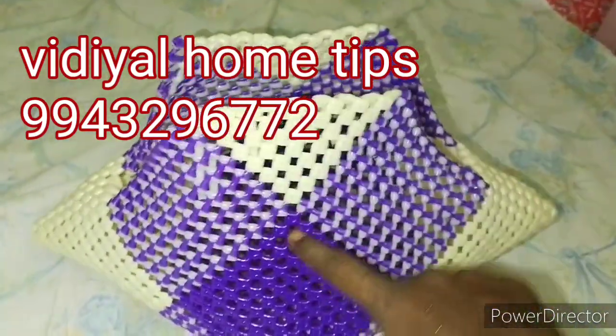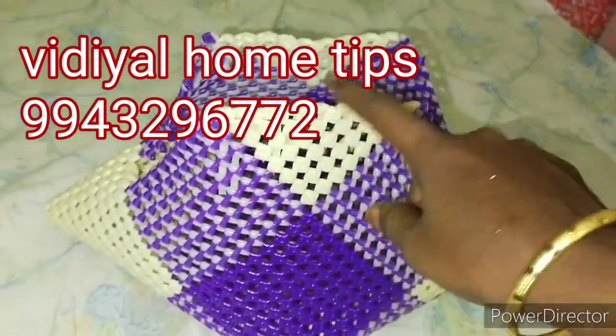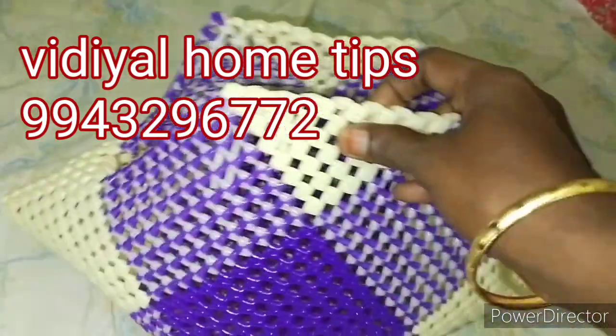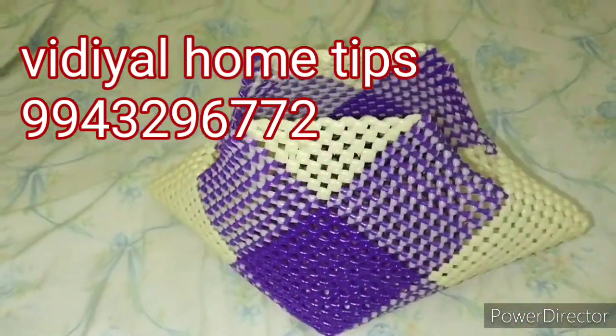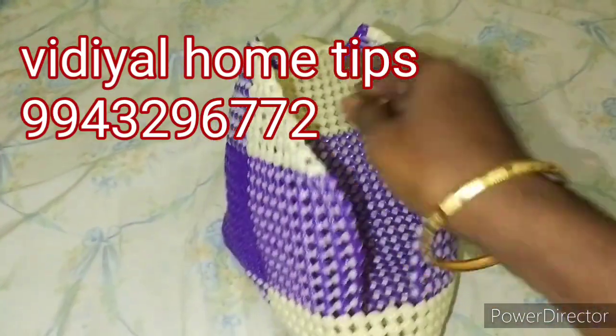I will finish this in two days. You can see it in this one. It's going to be a leather one.